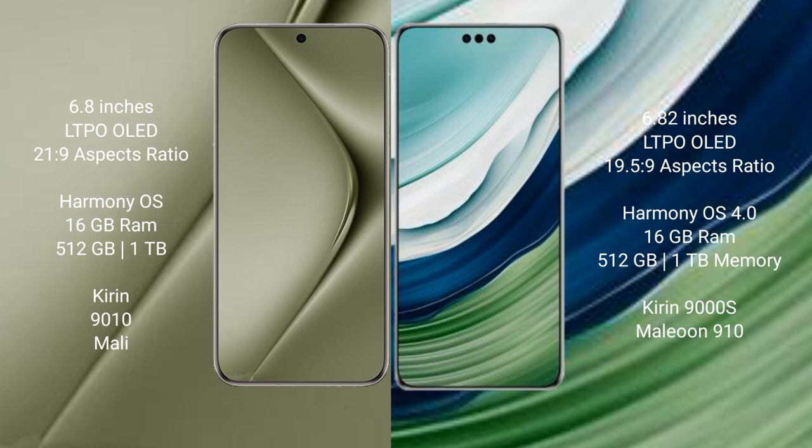The Wabe Mate 60 Pro Plus has a 19.5:9 aspect ratio. Both the Wabe Pura 70 Ultra and the Wabe Mate 60 Pro Plus run on the HarmonyOS operating system. The Wabe Pura 70 Ultra comes with 16GB RAM.